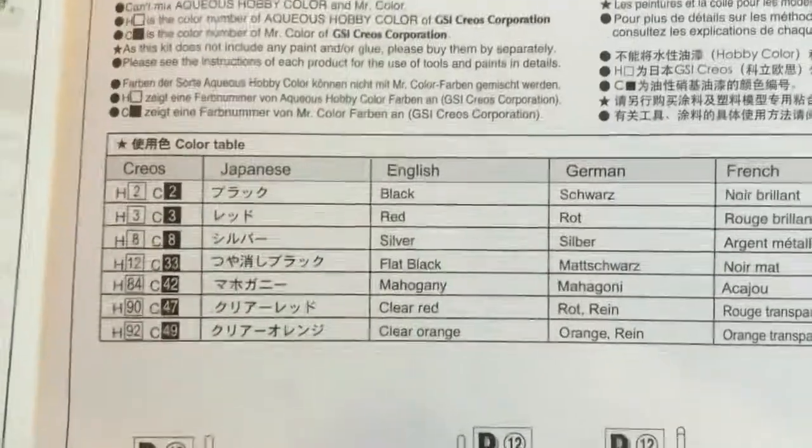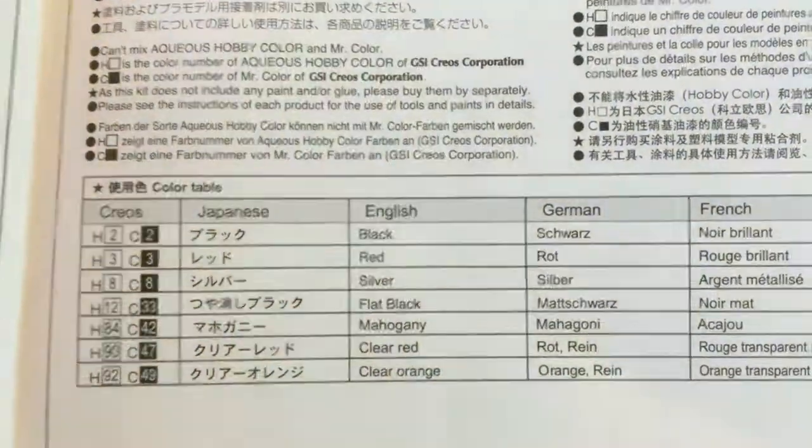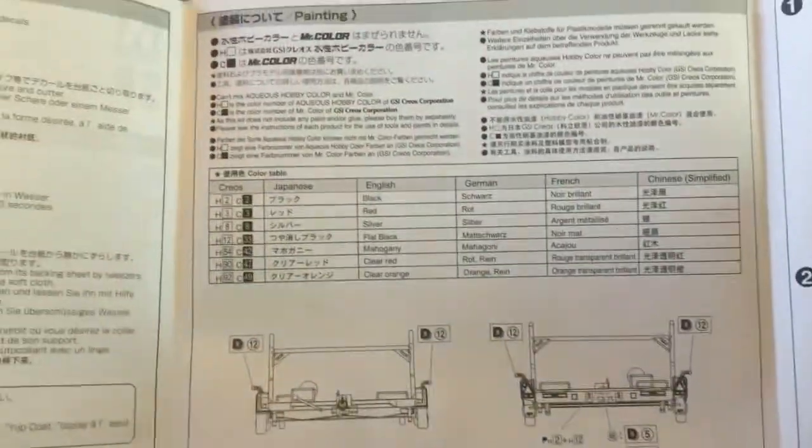The kit calls out the colors that you need: black, red, silver, flat black, mahogany, clear red, and clear orange. Those are the colors they recommend for painting the various bits and pieces on the kit.